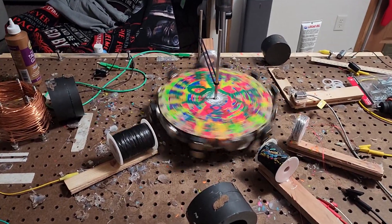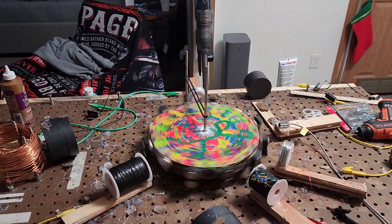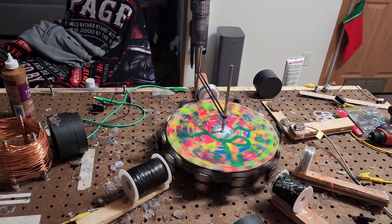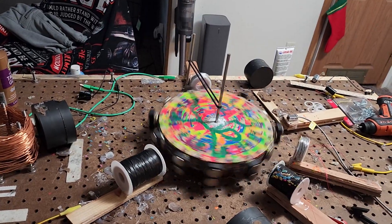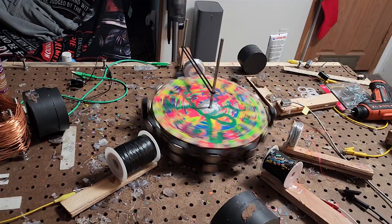Okay ladies and gentlemen, here we are looking at the pulse motor with the magnets on. I am going to turn it on, put the electricity in, and we're going to let it go.